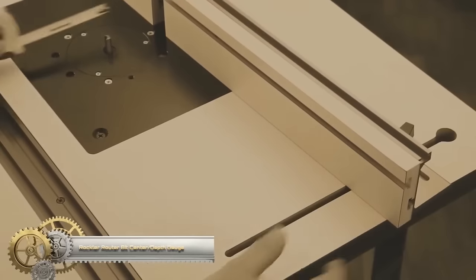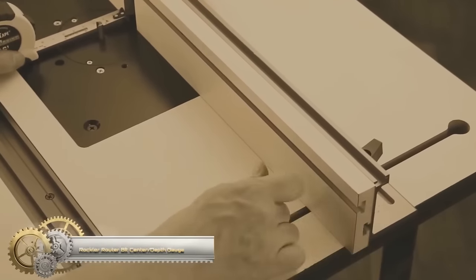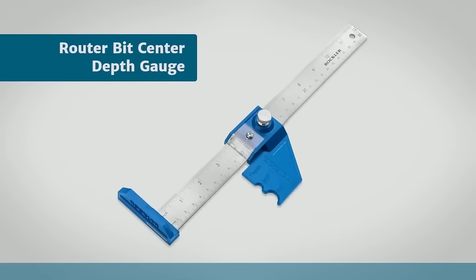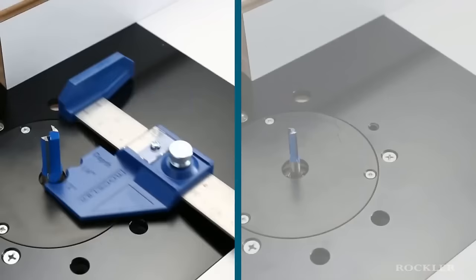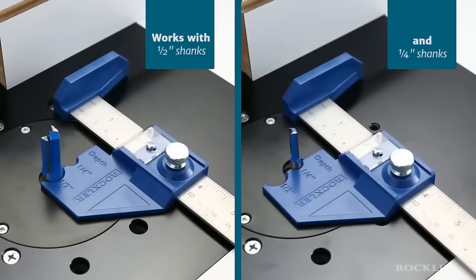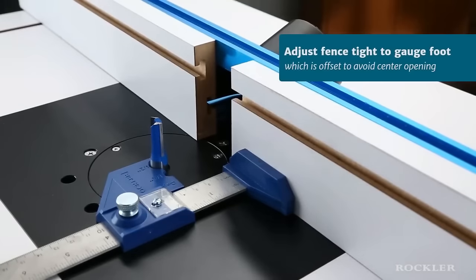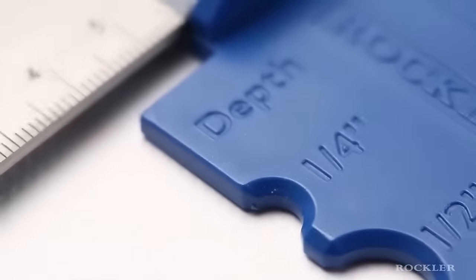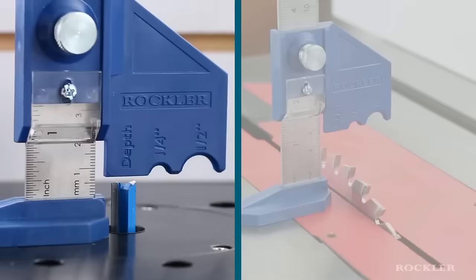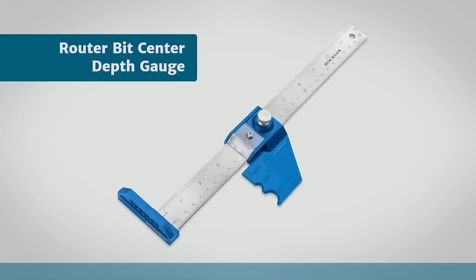The Rockler Router Bit Center Depth Gauge is a versatile and durable tool designed to simplify router bit adjustments. Crafted from durable steel, it features a precision-machined ruler with both metric and imperial measurements. The gauge serves two primary functions: centering router bits with ¼" or ½" shanks using its half-round notch, and setting router bit depth with its hairline indicator. To center router bits, place the notch around the bit shank and align the router fence with the gauge. For setting bit depth, adjust the hairline indicator to your desired depth and match the router bit height accordingly.